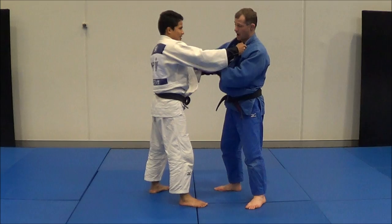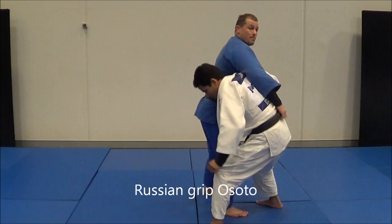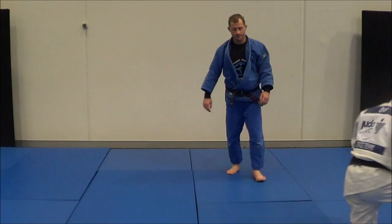Another one I have is I grab double lapel and I pull him this way, then I grab a belt grip. From here I can step through Osudogari from the Russian grip.